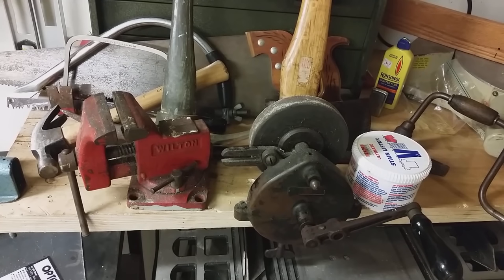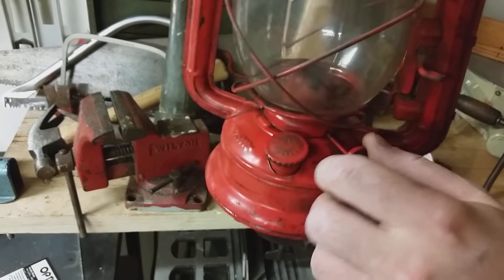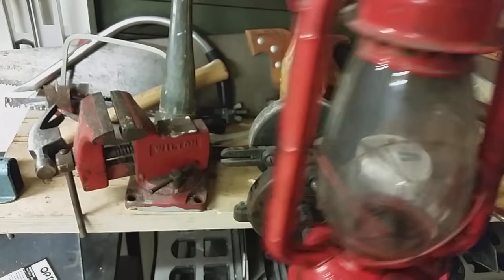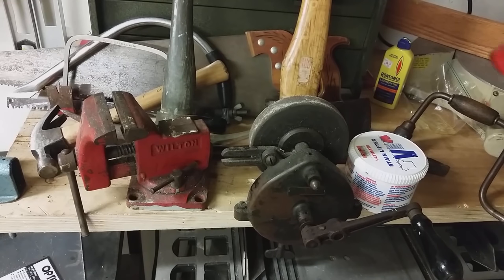Last but not least, I have just a standard oil lantern. This is an older one, but you can still buy these today. All you have to do is put oil in the little cap, pour it in, and then adjust the wick with the little handle — it runs completely off oil. Usually lamp oil, but you could also use vegetable oil or whatever you have laying around. It gives off a ton of light, and you can adjust the flame to make it brighter or dimmer. It's great for power outages. To put it out, just lift the little flap and blow, and it's ready to use again.